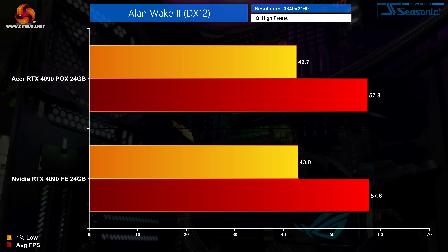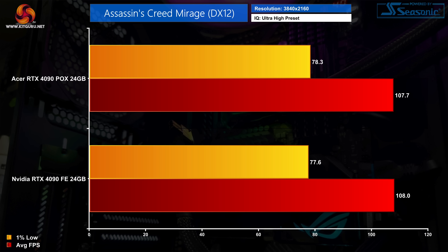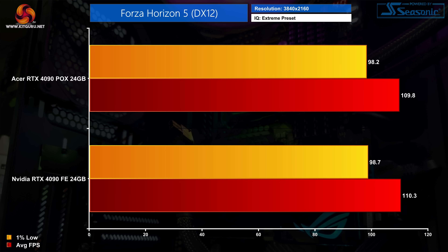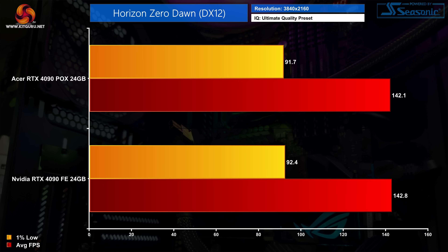Starting off with the game benchmarks, these are easily the least interesting part of the video so we're just going to get them out of the way now. With Acer's 4090 sporting reference clocks with a boost of 2520 megahertz, it performs basically identically to the Founders Edition across the five games we tested. That's a good thing, but it can be simply summarized by saying this is an RTX 4090 that performs like an RTX 4090. Much more interesting data is to come.